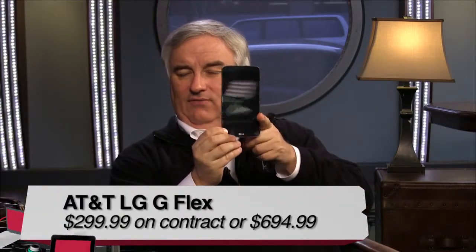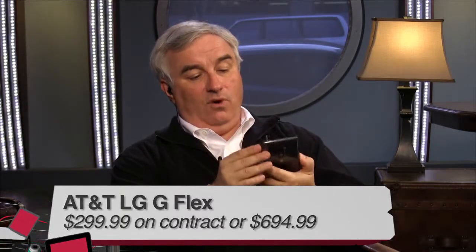You handed off something very interesting to me. You knew when you said, 'Oh Leo, do you want this?' and I said, 'What is that?' It is the LG G Flex. AT&T just announced it, but it will be on every carrier in the U.S. except for Verizon. It's going to be one of those pricey ones — $300 on contract.